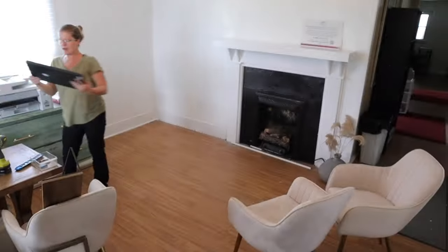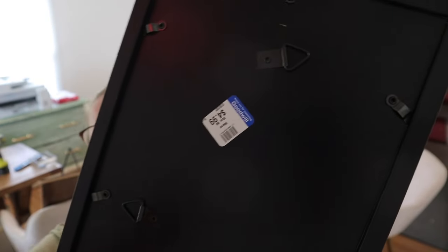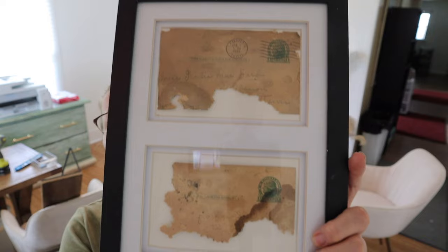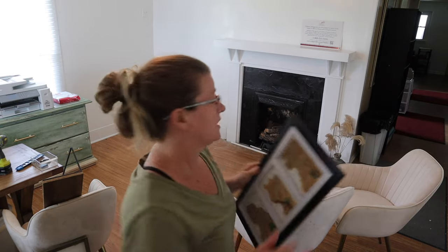When I was redoing the fireplace and took the mantle off, I found some old postcards — they've probably been chewed up by mice, but it's fine. I've framed them now. I found a frame at Goodwill for $4.99 that has three spaces, which is exactly what I needed for the three postcards I found behind the mantle.